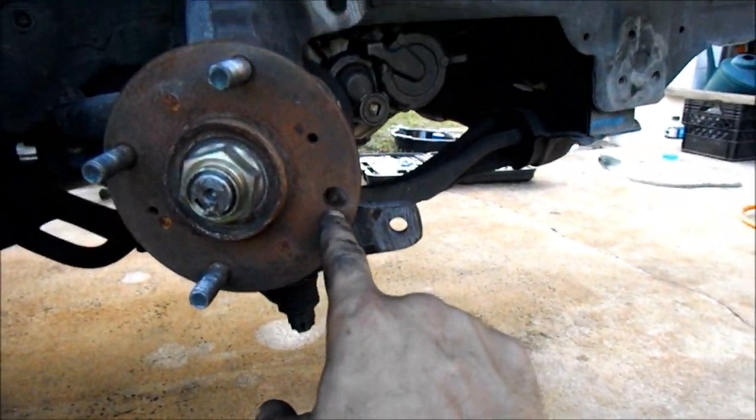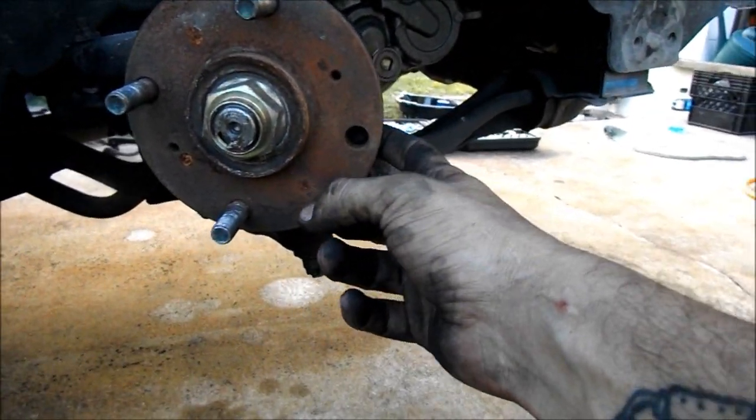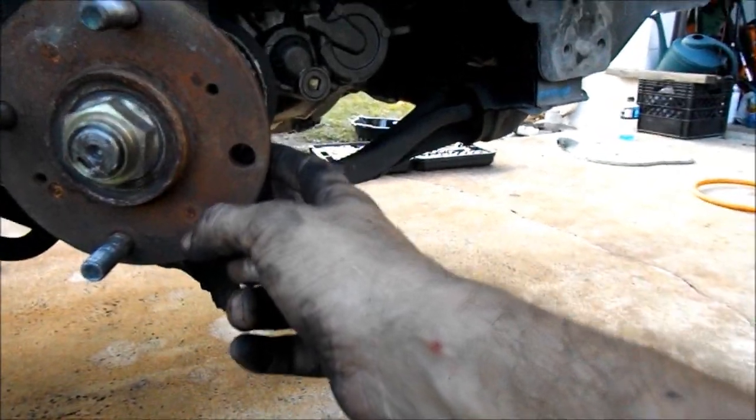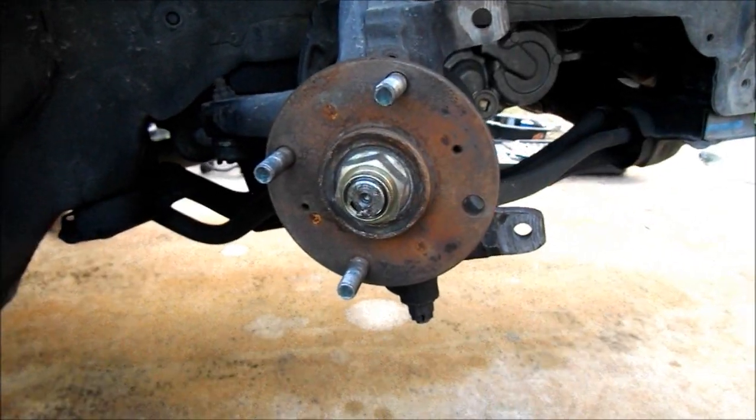Alright, this side is off. I'm gonna go ahead and replace this stud, so we're gonna go up to O'Reilly's and pick up a new one. Everything is off - let's go to O'Reilly's and get pads, the wheel studs, and we're gonna turn those rotors.